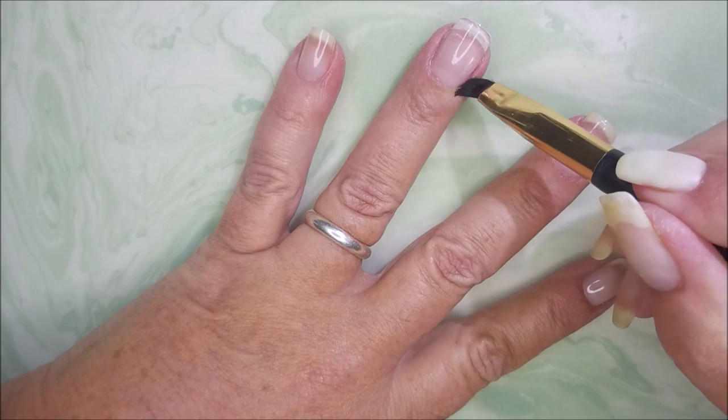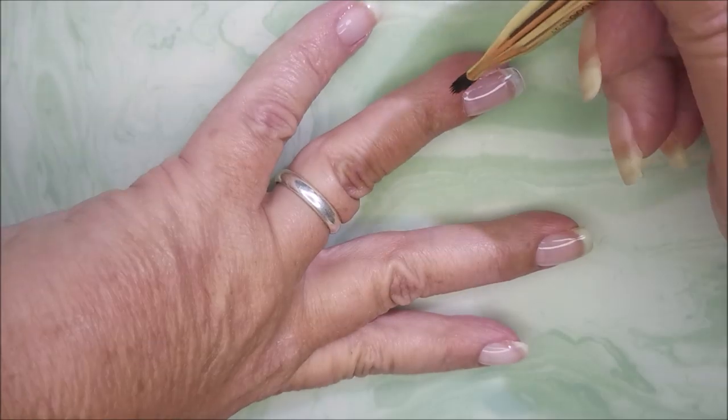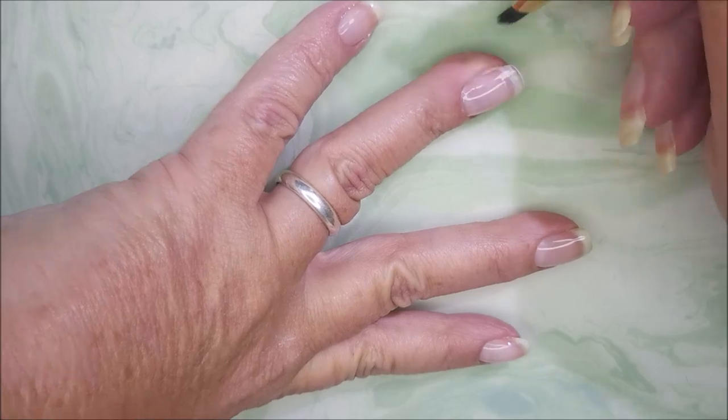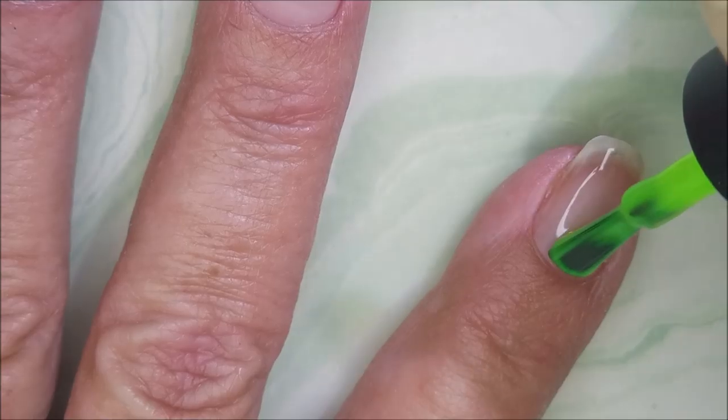With gel, I don't play. You guys know I don't like getting that on my skin — I suggest you don't either if you use these products. Because after you cure it, it's there. I've cured it for 60 seconds.